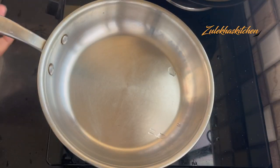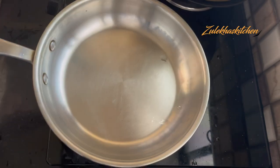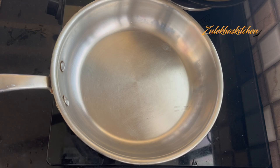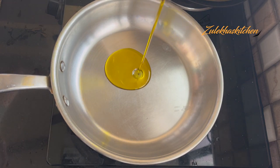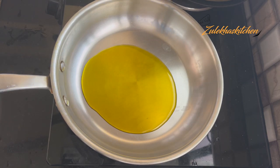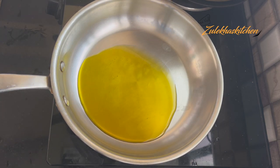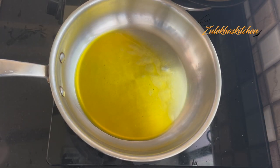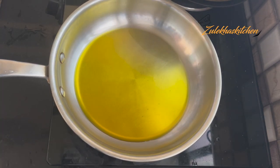Now we have to fry them. Start the frying pan and add a little oil. You can add vegetable oil, just a little. I am adding oil — it is very tasty. I am adding it to the oil — this is one way to do it.